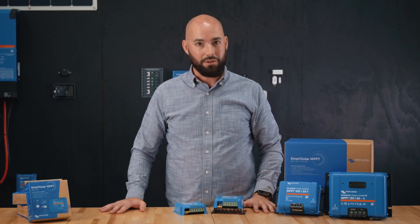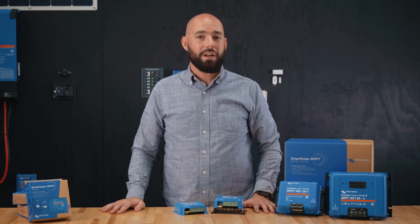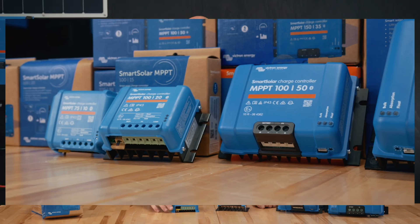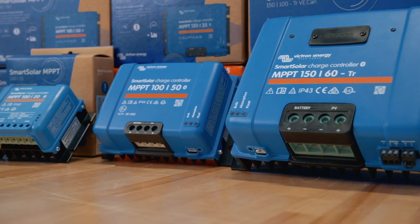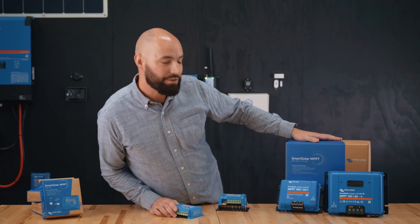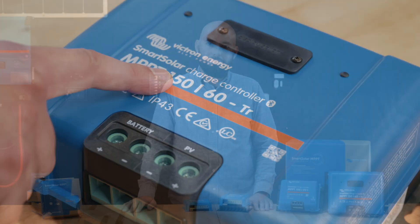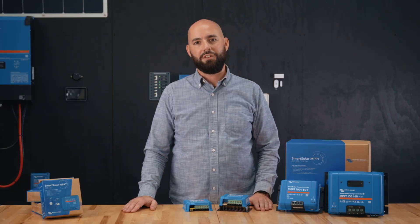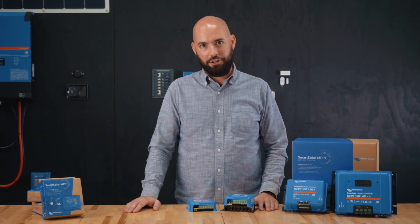Victron makes several different Smart Solar MPPT models, and the easiest way to understand them is by their PV voltage rating. You'll see models like 75/10, 150/60, and all the way up to 250/100. The first number is the maximum PV voltage — what your solar panels can safely deliver to the controller. The second number is the maximum charging current to your batteries.